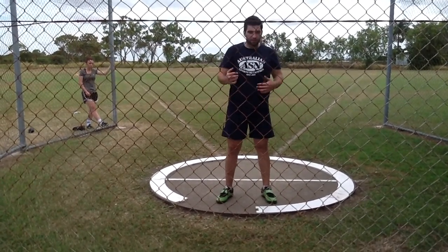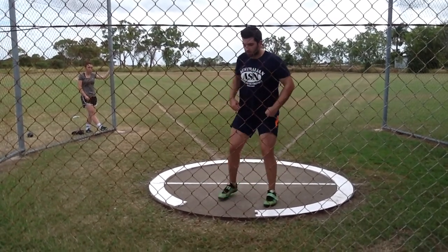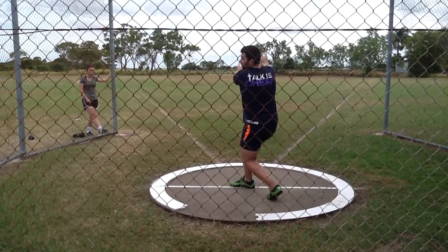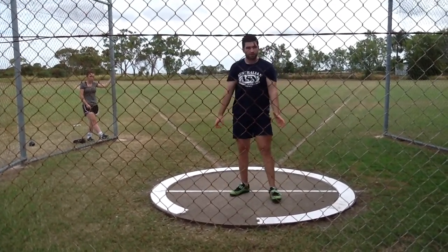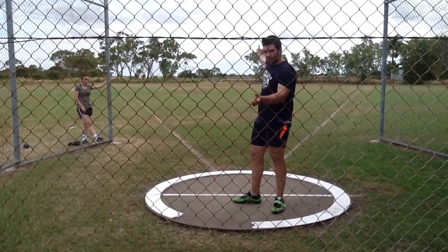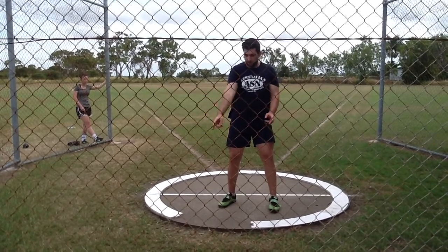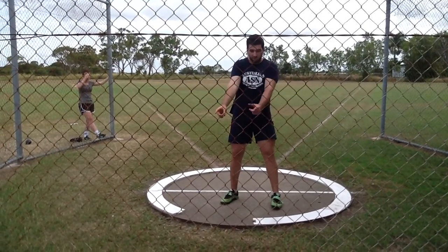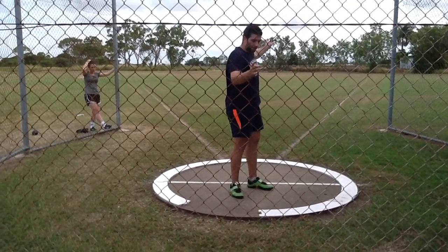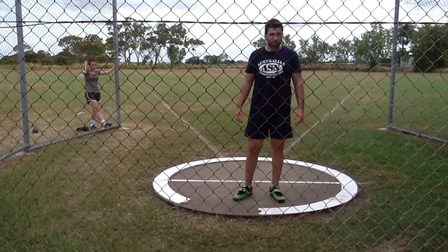Even if you don't quite get there, by muscle memory you're going to be a lot closer than if you catch late. So the idea is: step over and catch. If you catch at 180, it gives you so much more time to accelerate. It also makes it a lot easier to get the high point there, and if you get the high point at 180, you can bring it back somewhere between the 340 to 0 mark. If you can get it consistently in that area, you're going to get the hammer going from the front to the back and throw straight down the sector every single time.